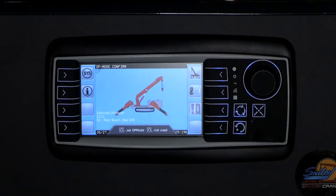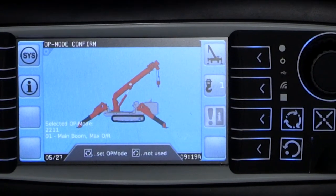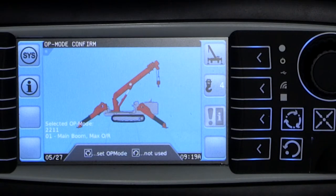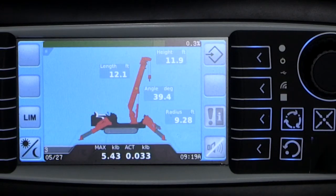Before we can operate the crane, there is one more important option we must configure, which is the parts of line you are using for your lift. Underneath the crane icon, you will notice an icon with a hook and number on it. Press the button next to this icon to change the number. Once you select the number that corresponds to the parts of line your crane is configured for, press the Enter key to confirm. After a series of quick tests, you will reach the working screen. You are now ready to do a lift.